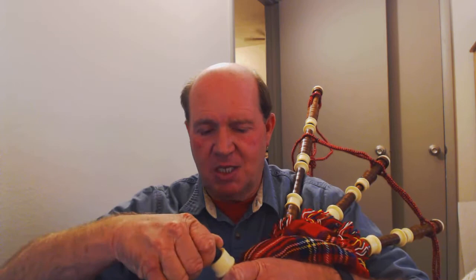Before I can fit a chanter that's actually going to work on this set of pipes, I'm going to need to take this to get it honed out by somebody, because I don't have any power tools — I'm in Salt Lake and all my stuff is in storage. But anyway, if you want to hear what the drones sound like...